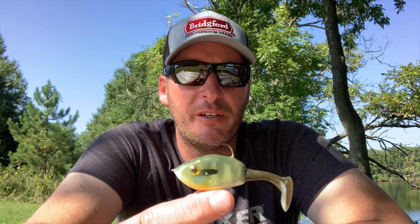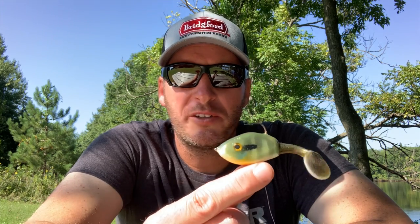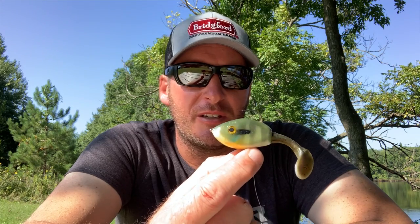You can let your line go completely slack and it just suspends up off the bottom — a really unique bait. I can't believe other companies haven't come out with similar baits. You can do things to get baits to float off the bottom, but this is a pre-poured bait — a very different idea. I don't know if Gandy Lures is still in business; last time I checked the website it seemed they may no longer be selling baits, or maybe doing it out of the garage.